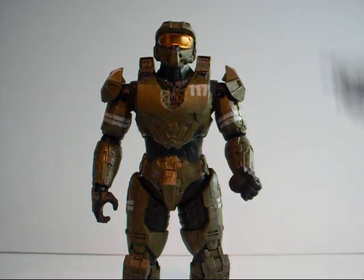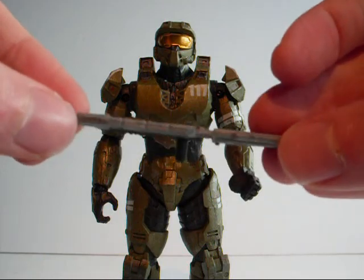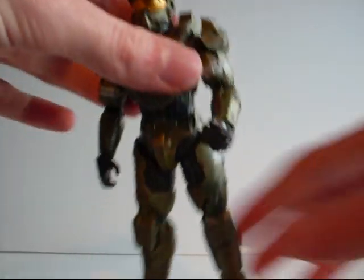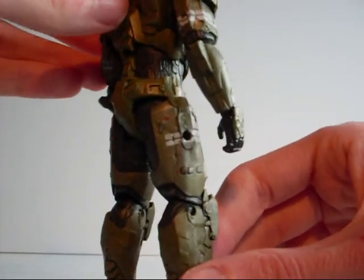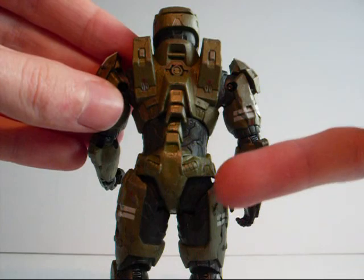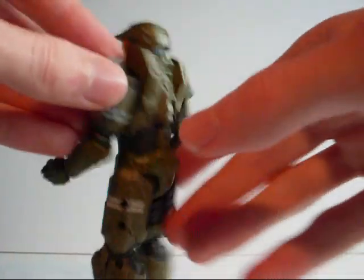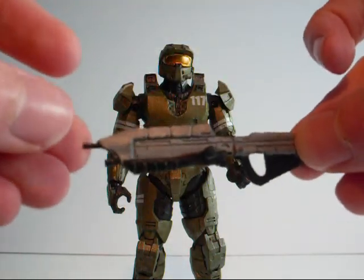His accessories include one assault rifle. As you can see, it does include a peg which allows it to be pegged onto the side of his legs — on either side. Great back detailing as well — it's just amazing. This is really nice and has a good paint scheme.